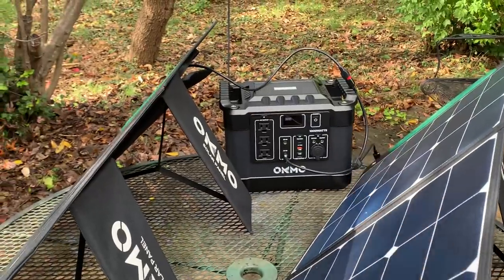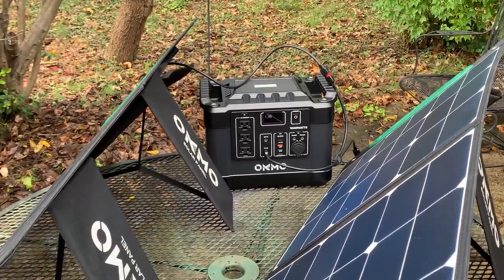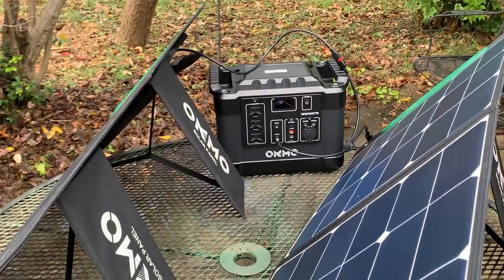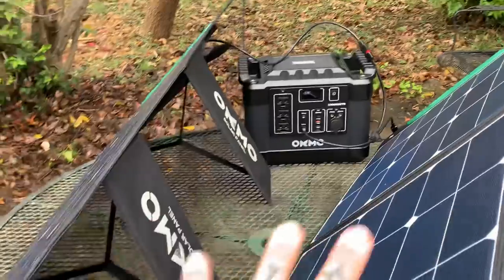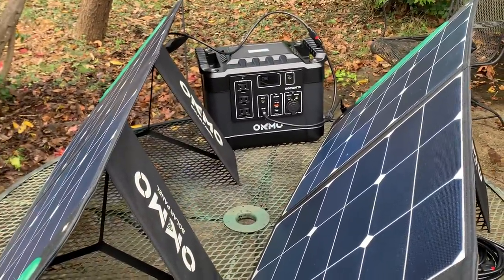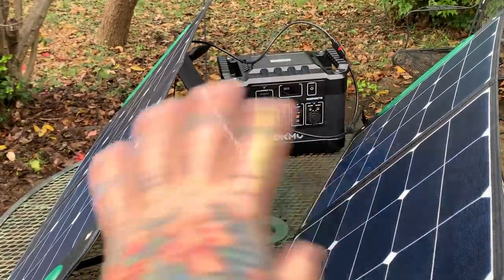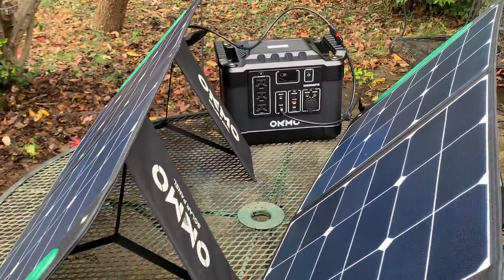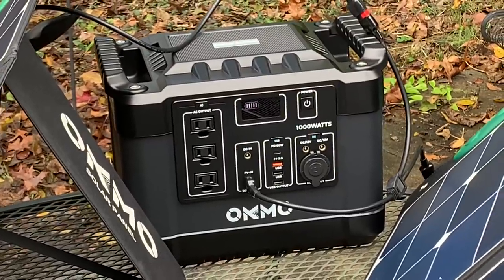Of course, for an emergency you'd want to leave it charged up — that's perfectly understandable. For taking in a vehicle for a power outage emergency, I can't think of anything more ideal than a portable power station. Also, I haven't mentioned the charge controller. With regular solar panels and lead acid batteries — which are extremely heavy; a 100 amp-hour lead acid weighs way more than this entire unit — you'd need a separate charge controller and power inverter.